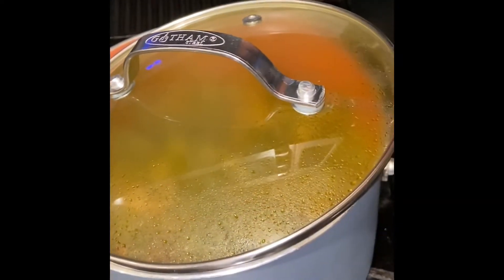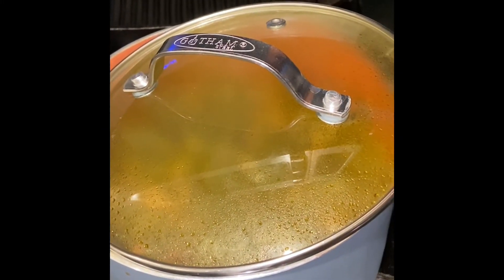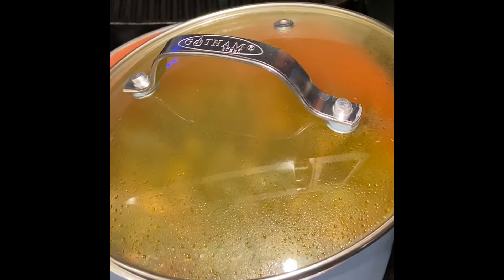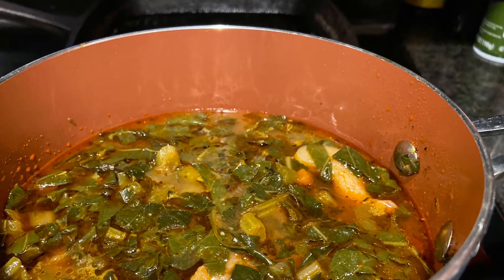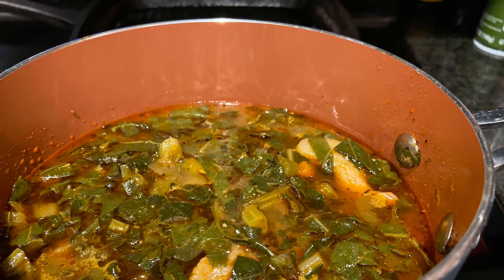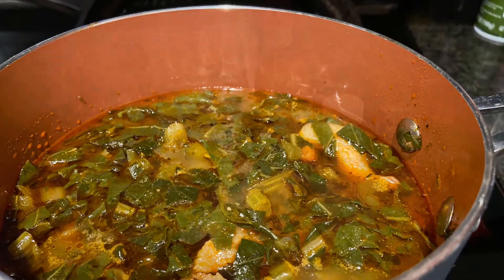Once your greens are simmering, you can open your lid halfway so some of the water absorbs out of the greens. And voila — here are my collard greens. You see all that juice, all that goodness in there from the bacon. I hope you enjoyed this video.